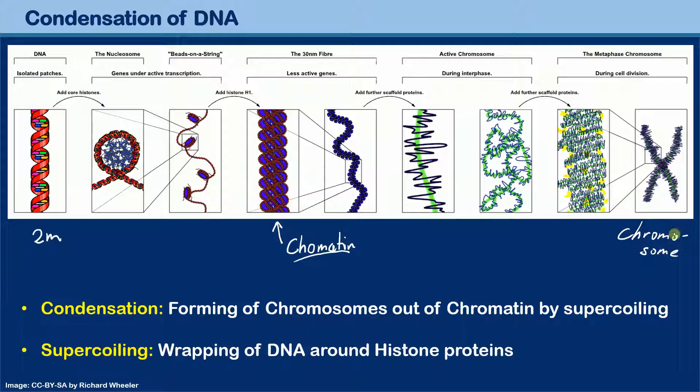A very common question is: what is a chromosome made of? The chromosome is made of two things — DNA and also protein. All these steps in the middle basically show you how the chromatin fiber is wrapped up further and further to form a chromosome. This process is referred to as condensation — the forming of chromosomes out of chromatin by supercoiling. You can also say that the formation of chromatin is a form of condensation, but strictly speaking, because chromatin is the form DNA is present in when the cell is not dividing, this process is what we refer to as condensation.